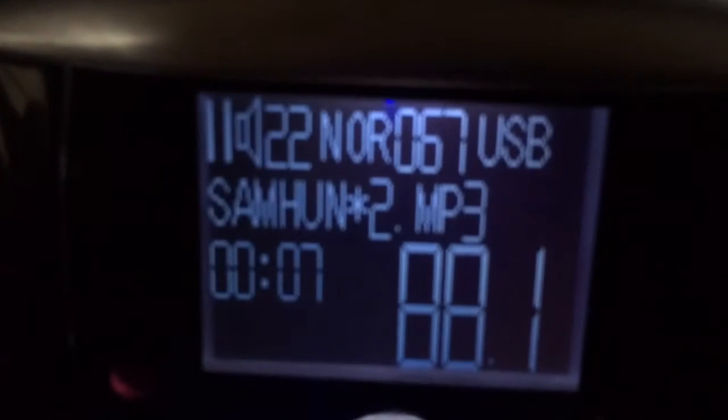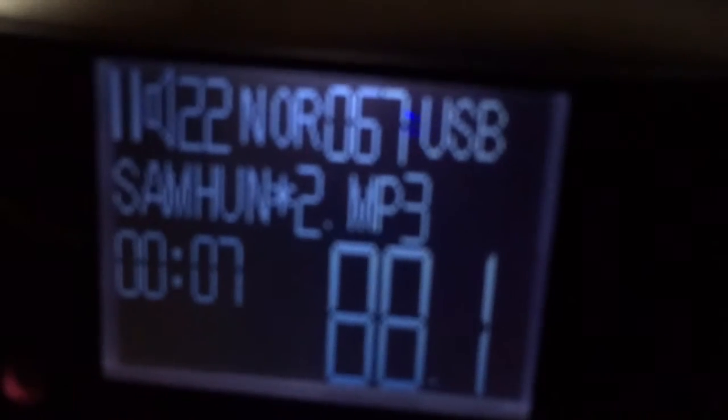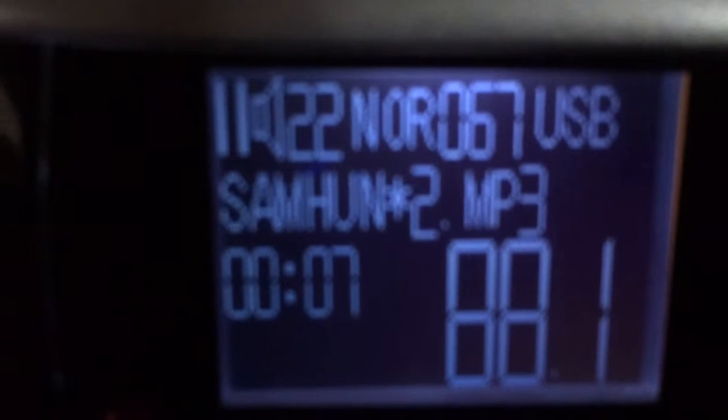You can see everything on it. In the dark — here are all my settings. As you can see we're playing song number 67 and we're tuned to 88.1, which is what's showing up on my radio dial. I'm playing the song and if I want to play it again I can just push a button.